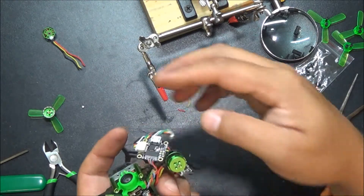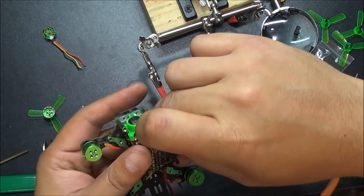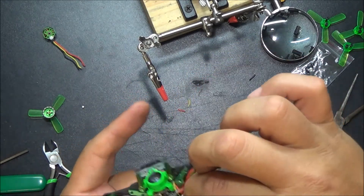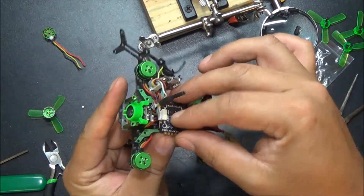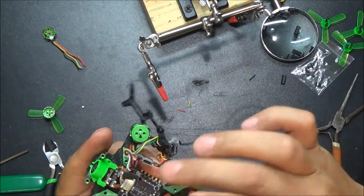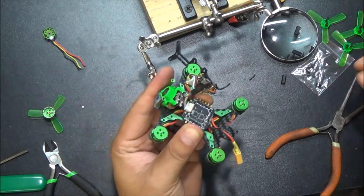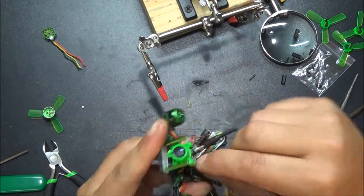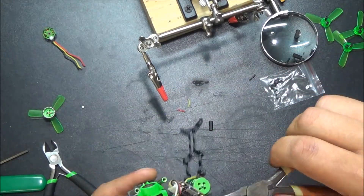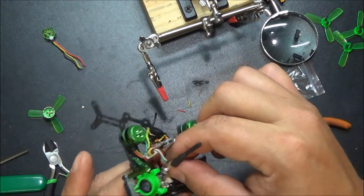We'll do that before I get it down in there where it's going to be hard to reach. It's just a little connector and you just plug it in. And we will get this back down on the standoffs and screw those in. Because they are plastic, you don't want to strip them out.